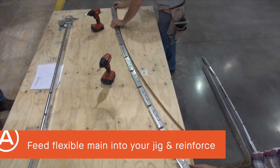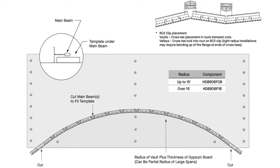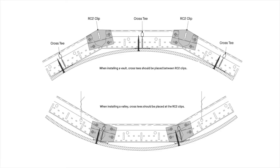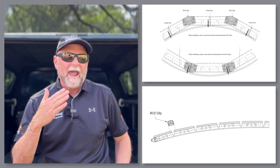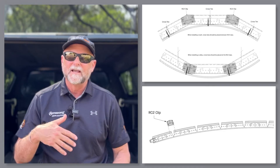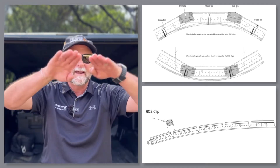The top of each facet is held rigid for shipping by a little sliver of steel that you'll cut away on the job. This leaves a flexible main runner that you feed into your jig and then reinforce with RC2 clips and four framing screws per clip. The RC2 can be positioned with its peak up for concave radiuses or with peak down for convex radiuses. Note that your cross-tee location shifts to at the RC2 clip for convex installations, contrasted with in between the RC2 clips for concave installations.